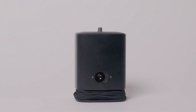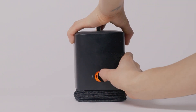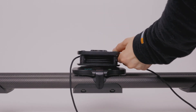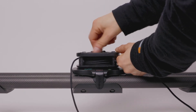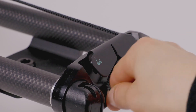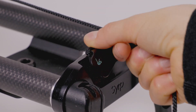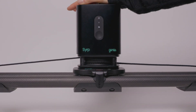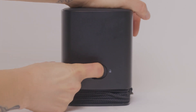To remove the linear base, slide the quick release button over and hold while at the same time pulling the linear base off. Then screw the linear base directly onto the slider and lock the rope off at either end. Click the Genie 1 in, making sure there is no orange showing on the back of the device.